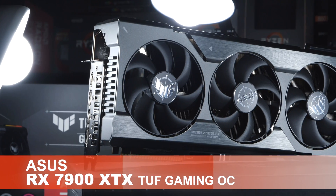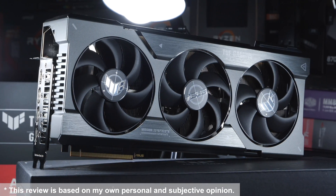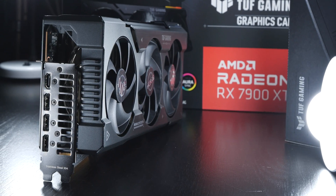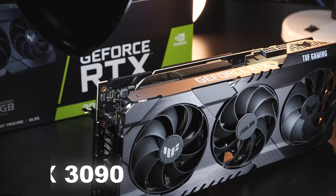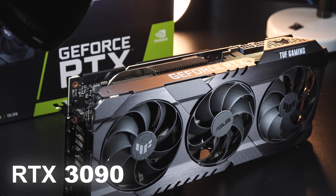This is the ASUS RX 7900 XTX TUF Gaming OC. Not only will I be testing the performance in games with and without upscaling and/or ray tracing, but also the power consumption and temperatures. How well does this GPU really perform and how does it compare to my RTX 3090 that I had in my test system for the last few years?